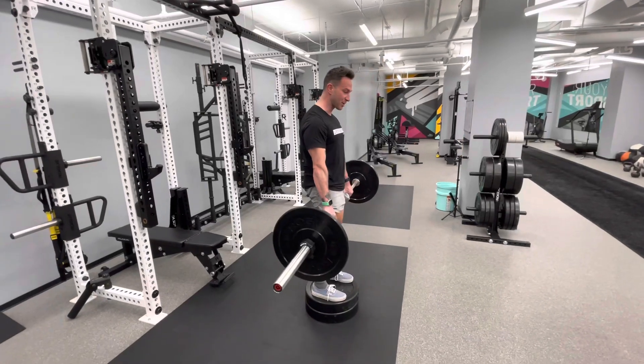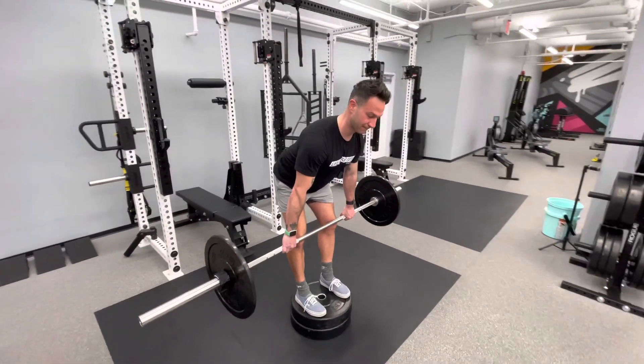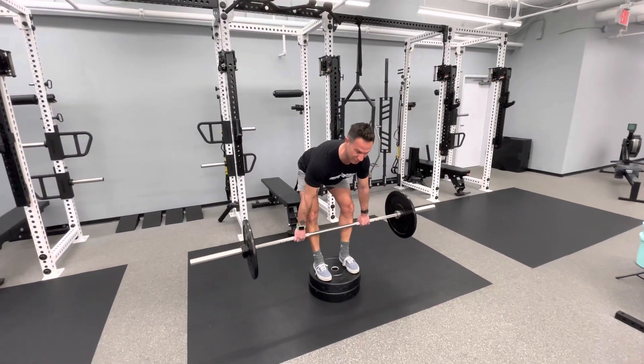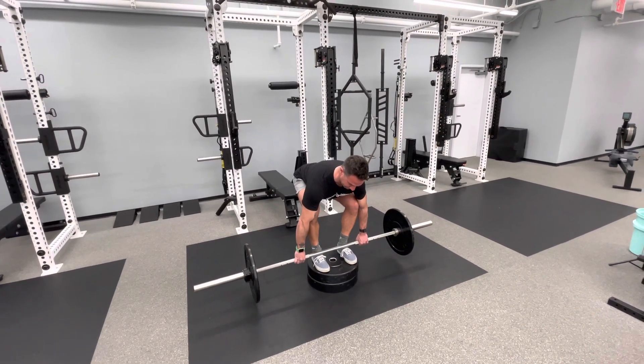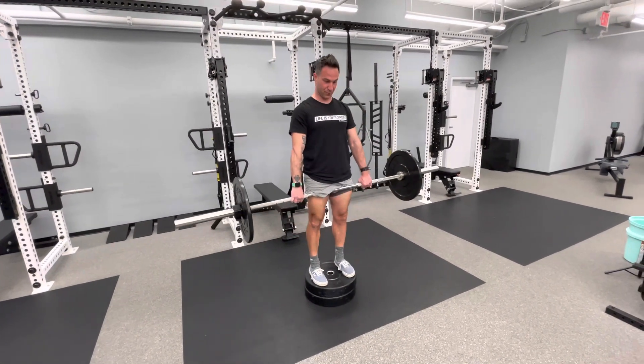Finish tall like a deadlift. Start light, make sure the upper back is engaged, core is engaged, and the focus is all hamstring.